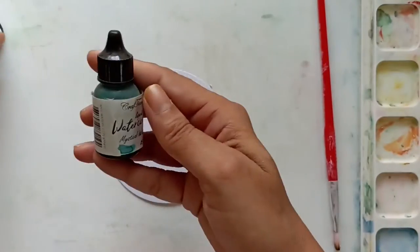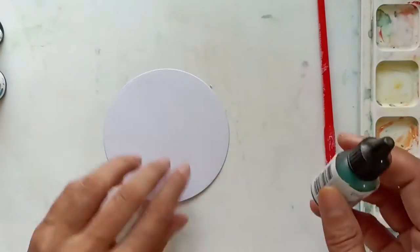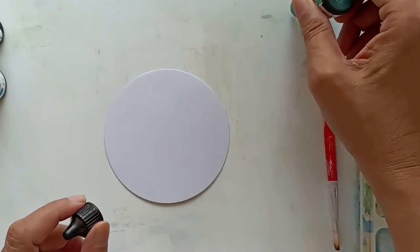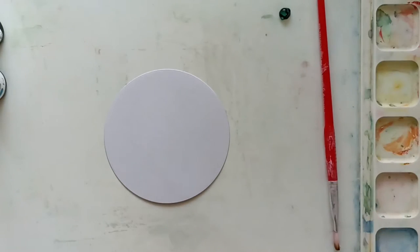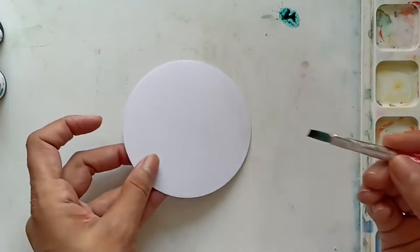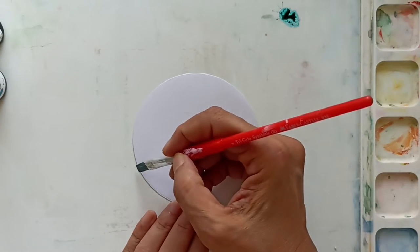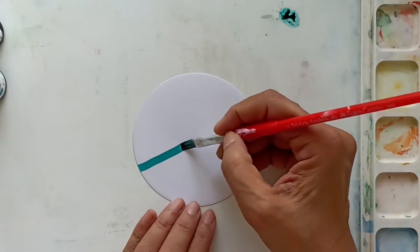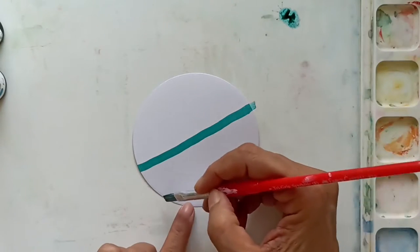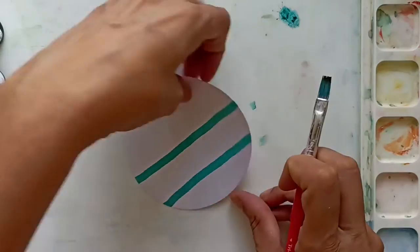I'm going to be using the mystical waters and poolside colors. I'll first take mystical waters and add a few drops on my craft mat, then use a flat brush to draw lines across my paper. You can do this freehand. If you're not very confident, you can also lightly draw pencil lines. These colors dry very fast and you don't really need to use watercolor cardstock for this.